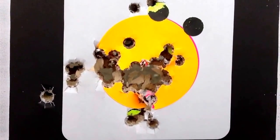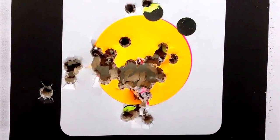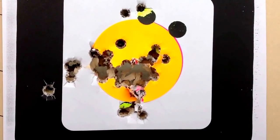So that Magnum load of 9.7 grains of Longshot and 125 grain Remington jacketed hollow point in .357 Magnum mixed brass — that mixed brass shot very well.